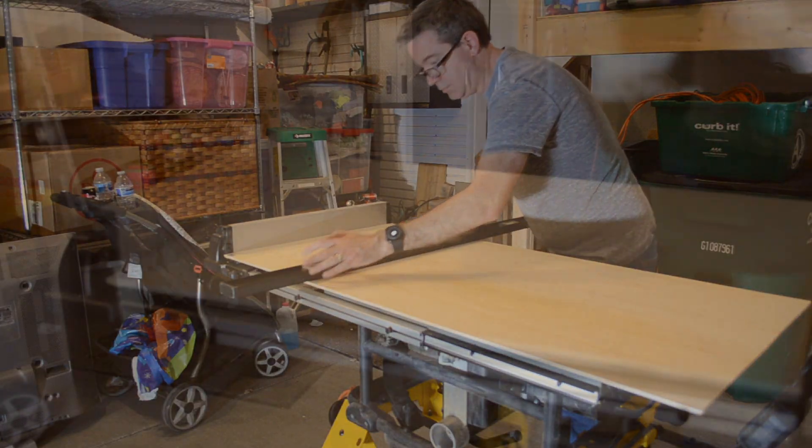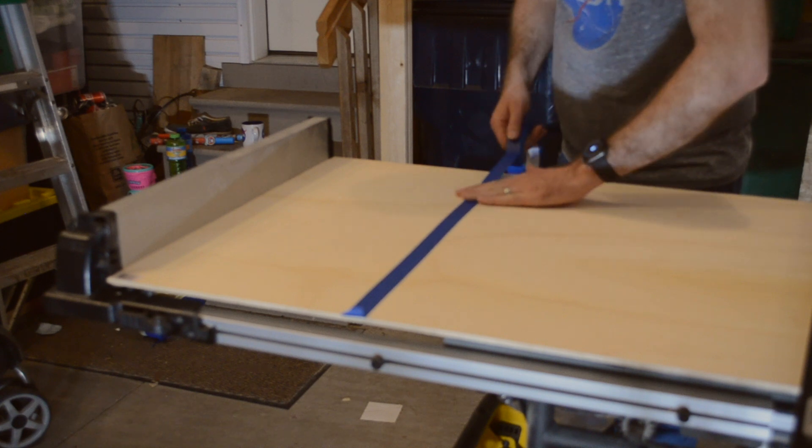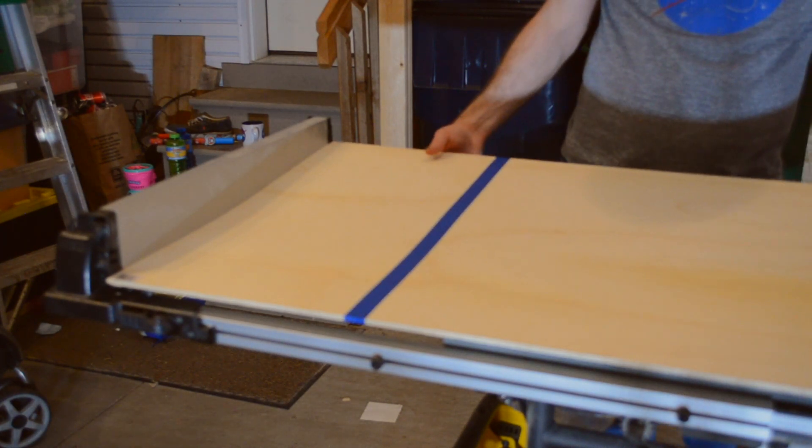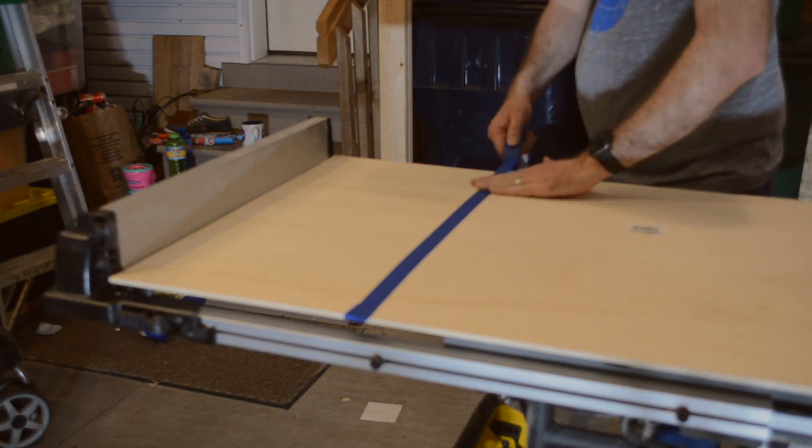This year for Mother's Day I decided to make my mom a custom farmhouse sign she could hang on the wall. I started out with a two foot by four foot sheet of one quarter inch plywood and cut a one foot strip off of it to make a two foot by one foot sign.